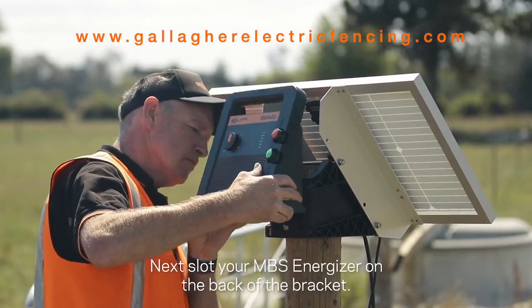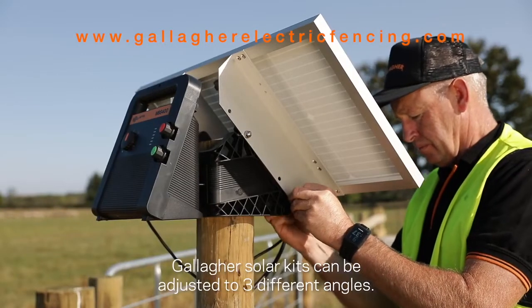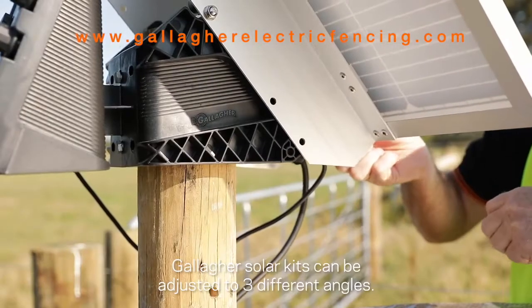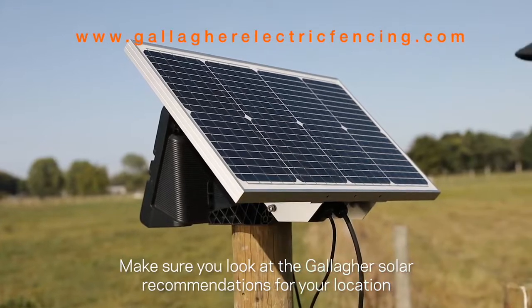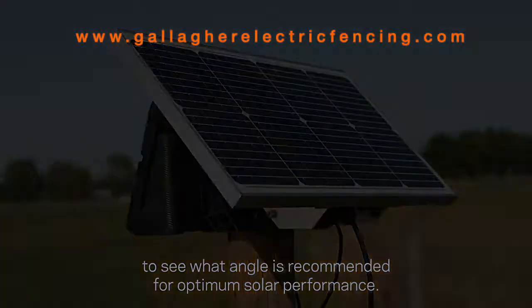Next, slot your MBS energizer onto the back of the bracket. Gallagher solar kits can be adjusted to three different angles. Make sure you look at the Gallagher solar recommendations for your location to see what angle is recommended for optimum solar performance.